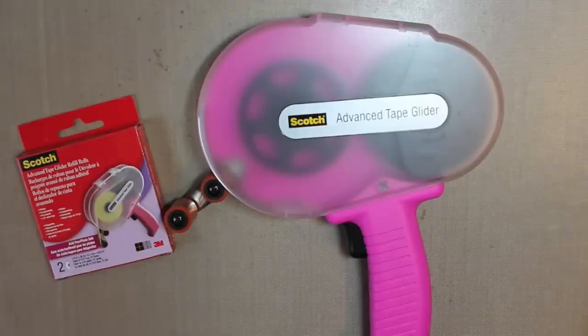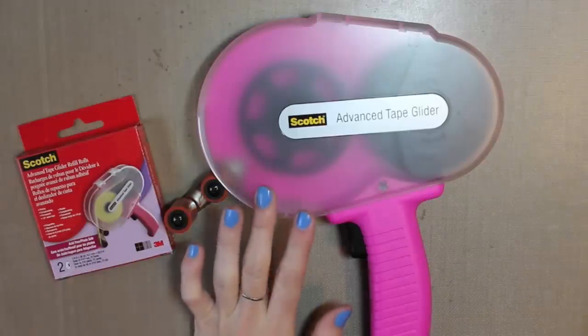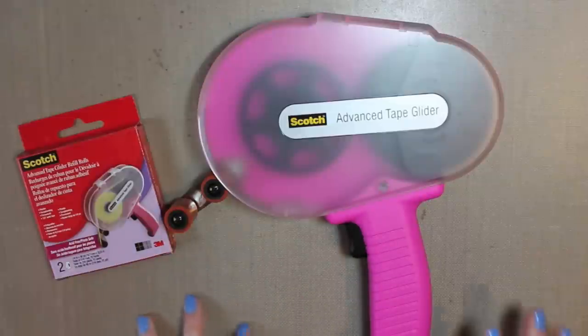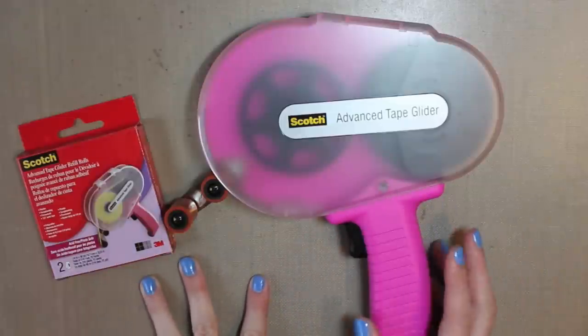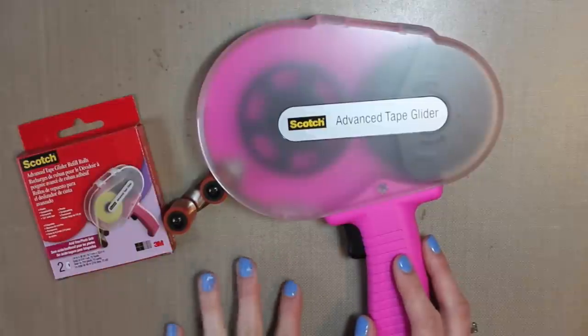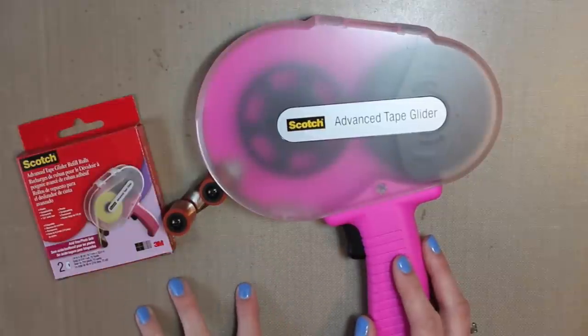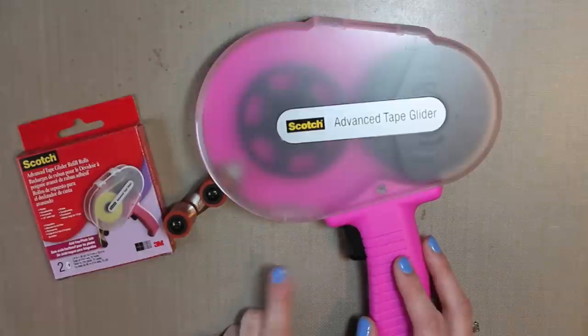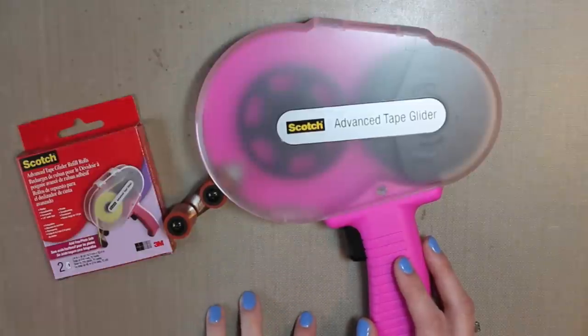Hey everyone! Today I'm going to be showing you how to reload your ATG gun. I've been asked several times how to do this and I thought it would just be easier to film a video showing it instead of explaining it. I've also seen where people say it takes them like a few hours just to load it — at first it takes a little bit, but it shouldn't take three hours. Once you get the hang of it, it's actually really easy to do.